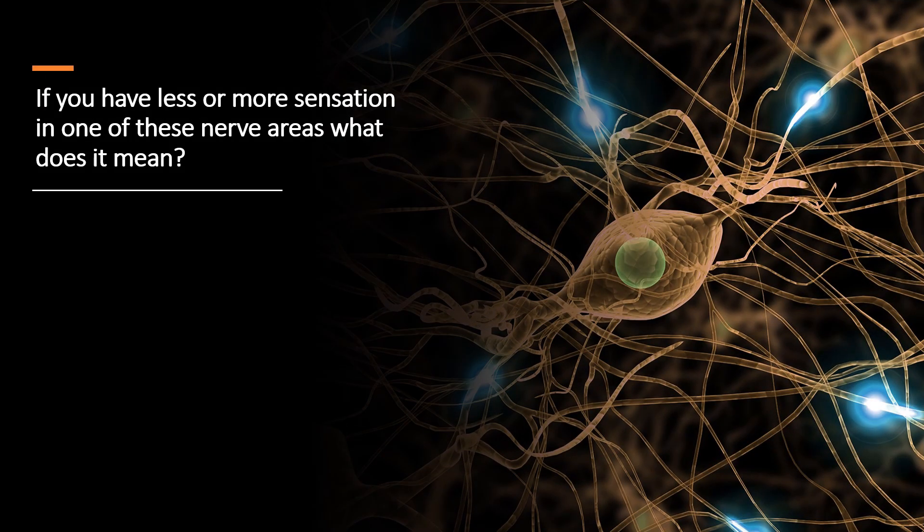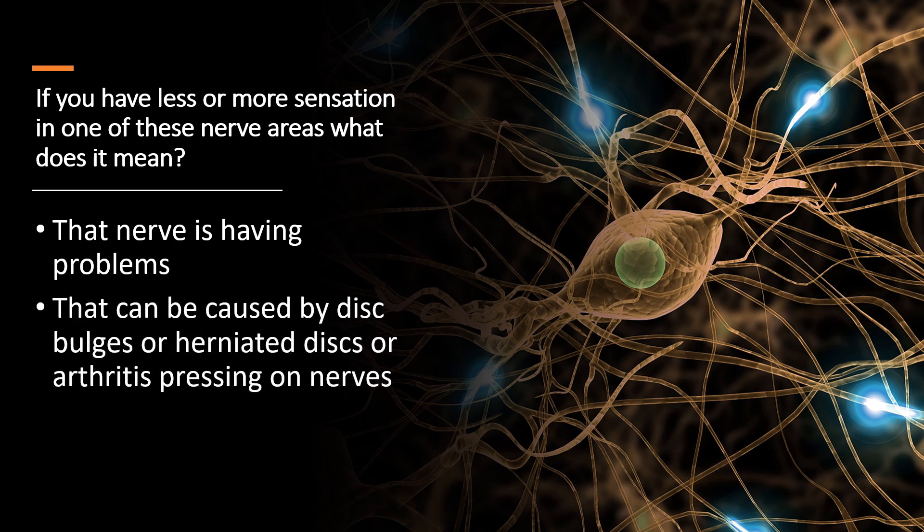If you have less or more sensation in one of these areas, what does that mean? It means that nerve is having problems, and that's localizing where your issue is in your back. That can be caused by disc bulges, herniated discs, or arthritis pressing on nerves.